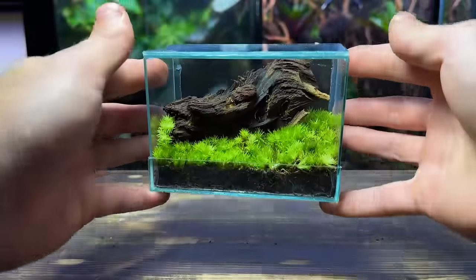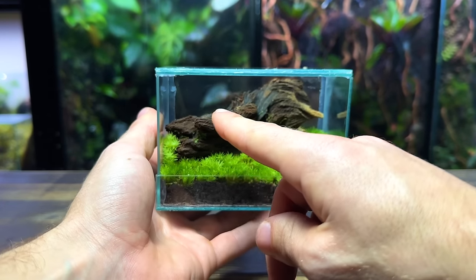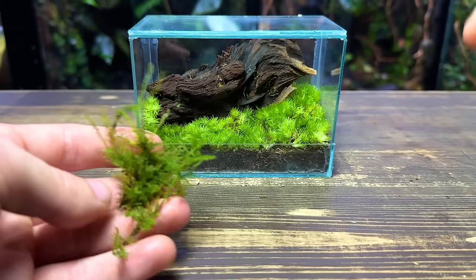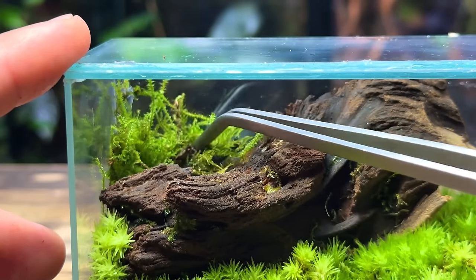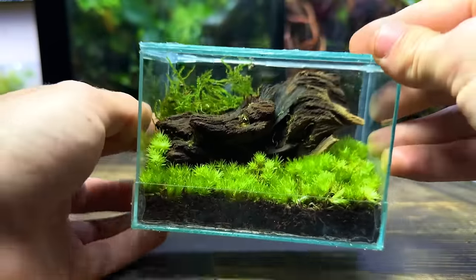Just with the addition of moss this mini ecosystem has already sprung to life. I do feel like the back left corner is a bit empty so I'm going to add another species of moss to help fill it out. This here is fern moss — it's a faster growing species than cushion moss and it's got a nice dark green jungle look to it. I really like how the fern moss looks filling out the background behind the driftwood.